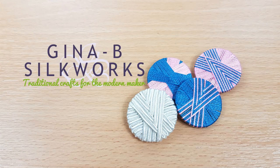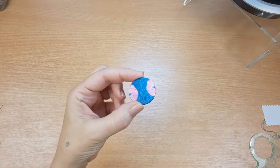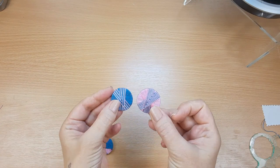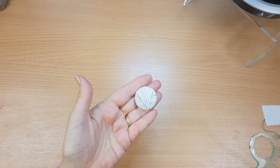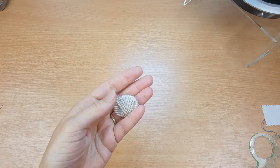Hi there, I'm Gina Barrett from Gina B Silkworks and in today's tutorial I'm going to show you how to make the V-wrap button. I'm going to show you how to work the plain version first, then we'll move up to how to add colors to make striped versions, and then towards the end I'll also show you a slightly different technique so that you can work a Soutache version. So let's get started.